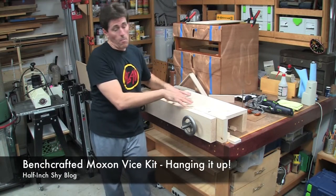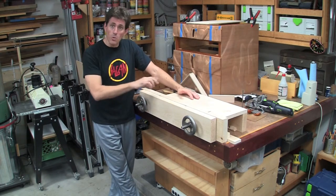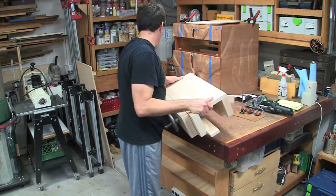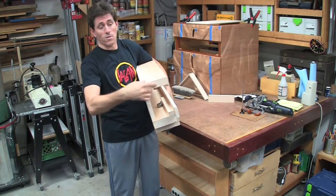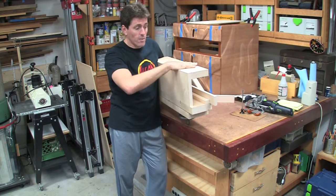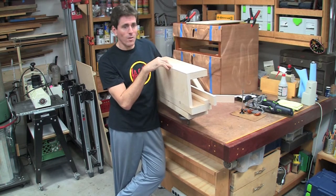Earlier I did a video showing how I put this Moxon vise kit together from Benchcrafted, with some modifications, and then I added this back table. I've had a lot of questions about the back table, so I thought I'd make a short video showing how I put it on and what I'm using it for — hanging it up here on my assembly table. I made this piece fairly thick — it was an off-cut of the larger chop — because I wanted stability for chopping dovetails on it.